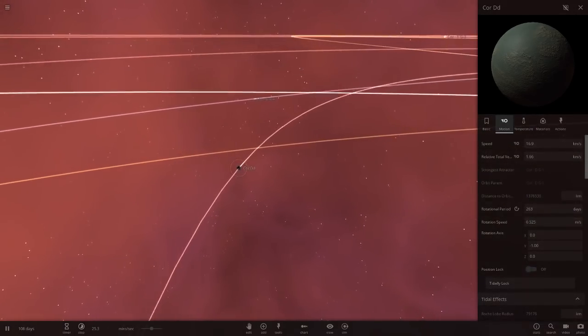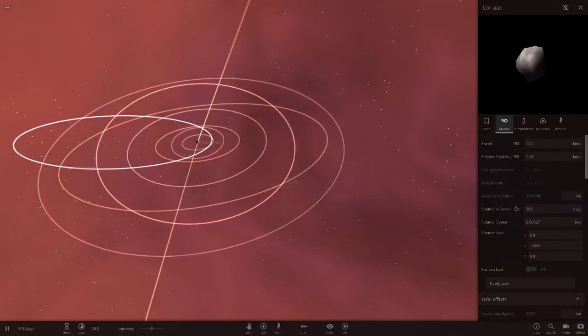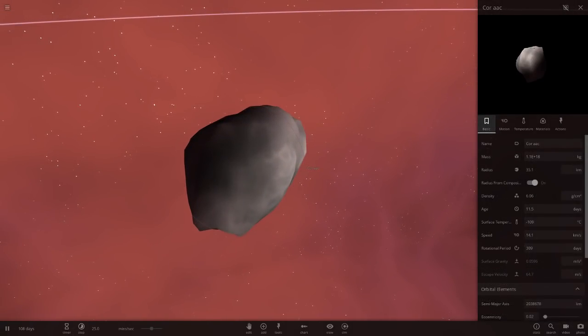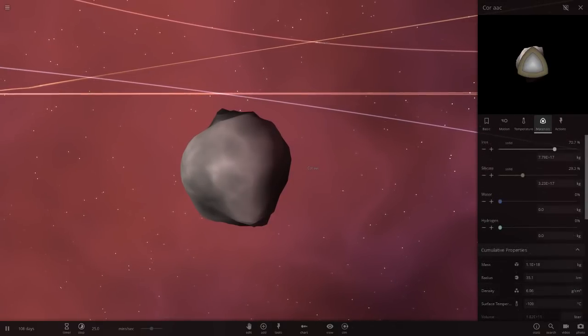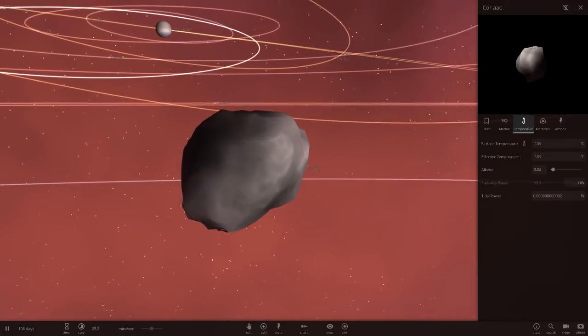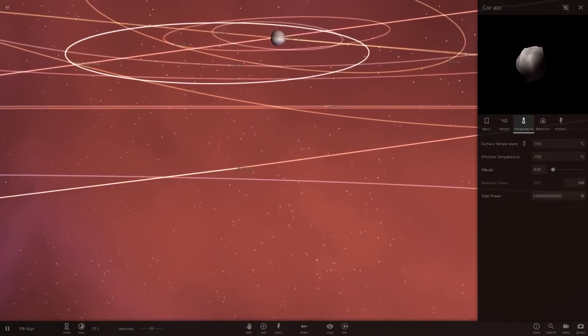Now we've got Core AAC, which is an asteroid. Not really much to do here — it's just an asteroid. I really hope they update asteroid textures one day so they have craters and stuff, because that would look really cool. There's a nice view of the gas giant from here though.